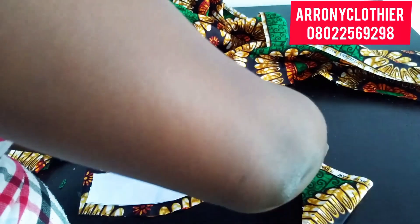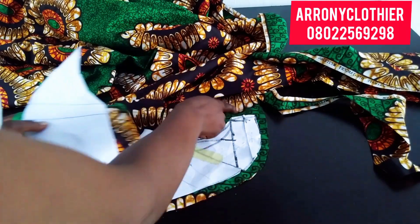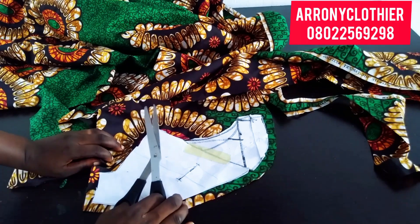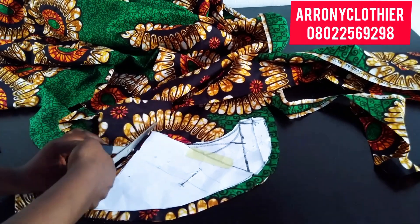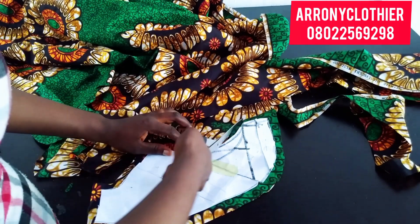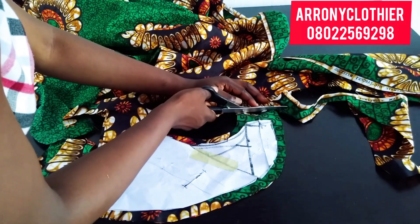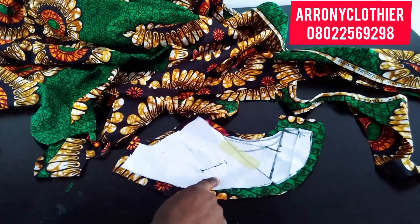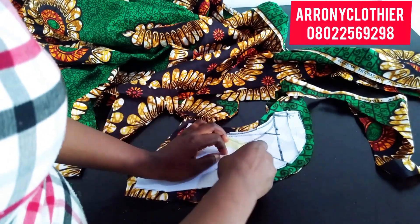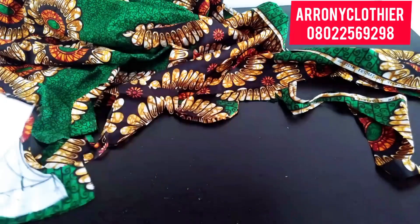Once I get to the side front I'll go ahead and leave the allowance I left on the main body at that area — every other part will remain half an inch. The next thing I'll be doing is to use my chalk to mark the line that I opened up, to indicate where it is.